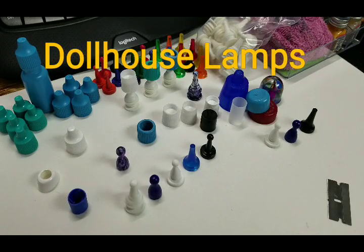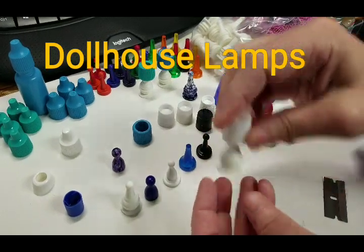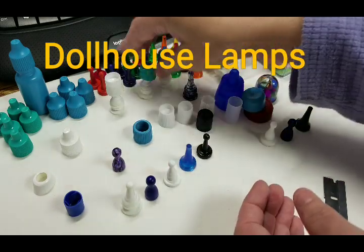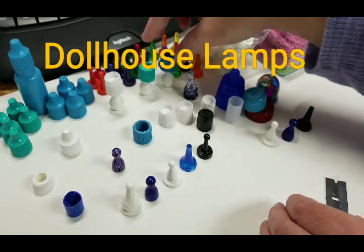Hi guys, welcome back. Today I'm going to show you how you can make some dollhouse lights. Now these don't actually light up, so they're just going to be for display. But they're really easy to make and they're super cheap and affordable. So here is one that I have done already, and here's another one, and then there is another one.